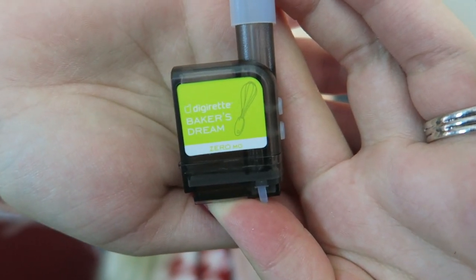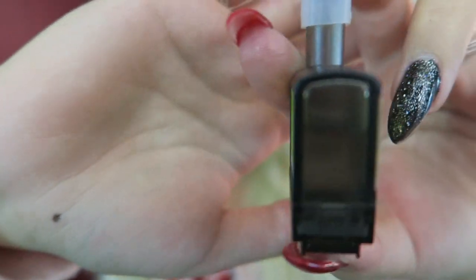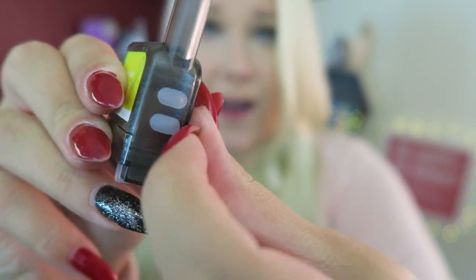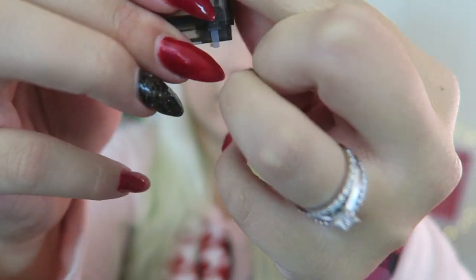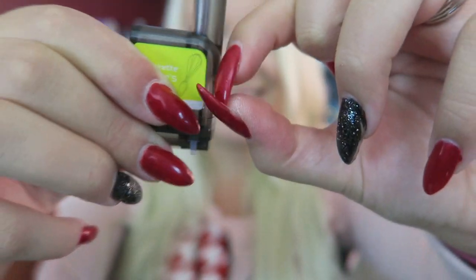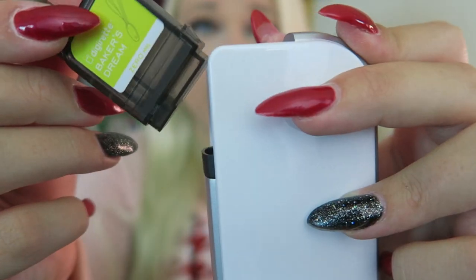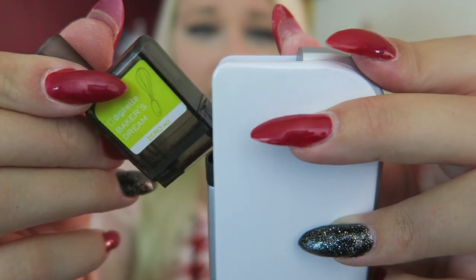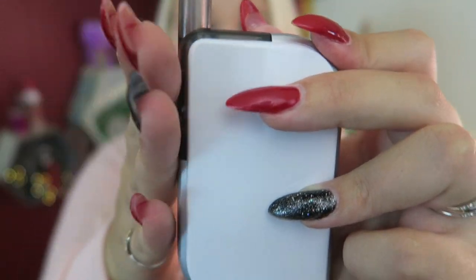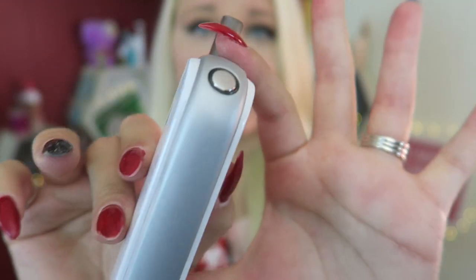I'll show a close-up of what you're supposed to do with Baker's Dream — it has a little whisk graphic and you can see the e-liquid in there. You take off the mouthpiece, remove the two side plugs and the bottom piece, then install it at an angle like an ink cartridge and pop it down. Make sure the airflows are not covered when you're vaping. I'm trying to smell it to get a sense of the flavor.